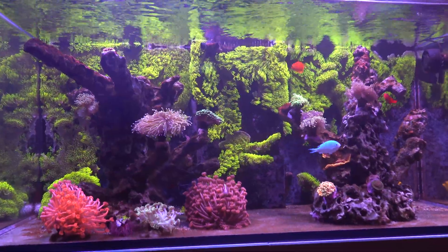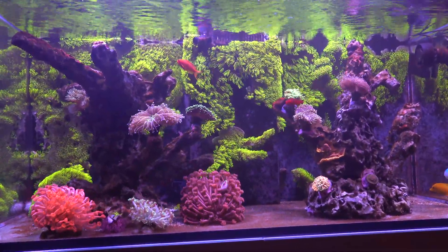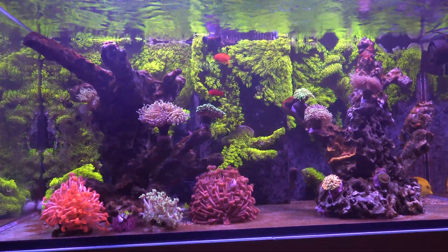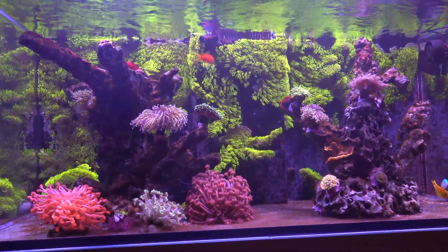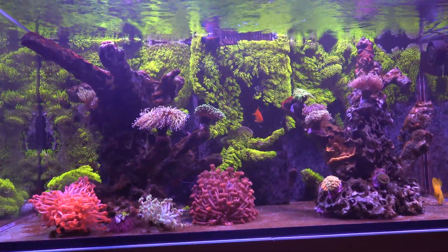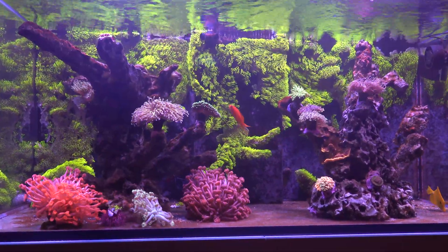We're not totally out of the weeds yet — we do still have some algae growing back — but it's at a point where it's somewhat under control. I really only have to scrape off the rocks maybe every couple of weeks, and hopefully once these corals really start taking off and uptaking more nutrients, they'll completely eliminate the algae.